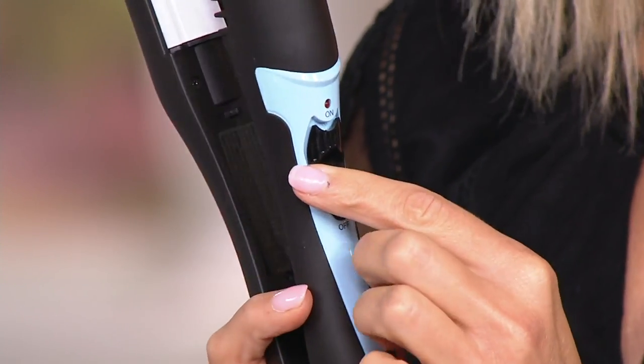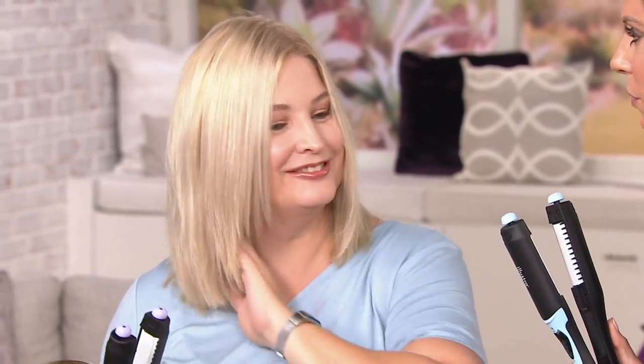One feature that's really appreciated: there's one temperature setting — you don't have to guess whether the crimp needs one temperature and the flip needs another. It heats up to around 400 degrees. Even with color-treated, fine, or processed hair — double-processed, thin, thick — this tool works well. Diana confirms: yes, even color-treated hair. It's really good on every hair type.